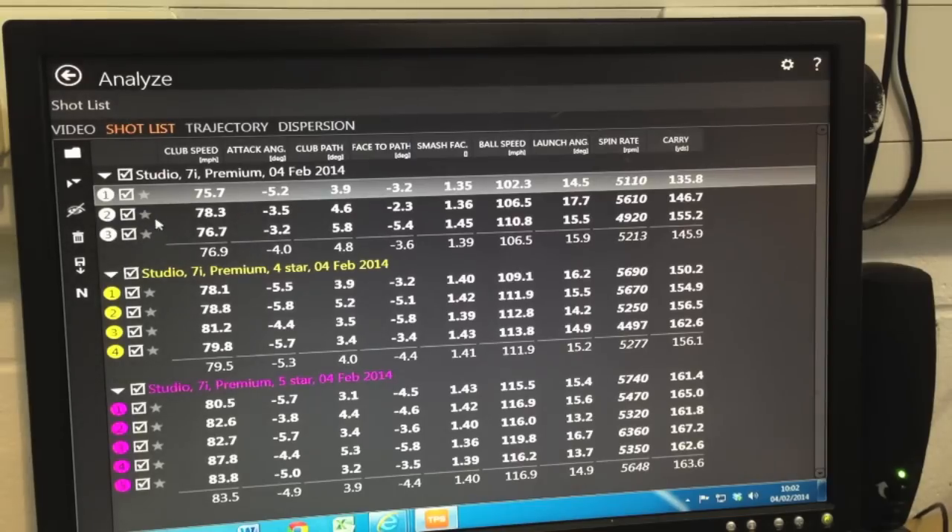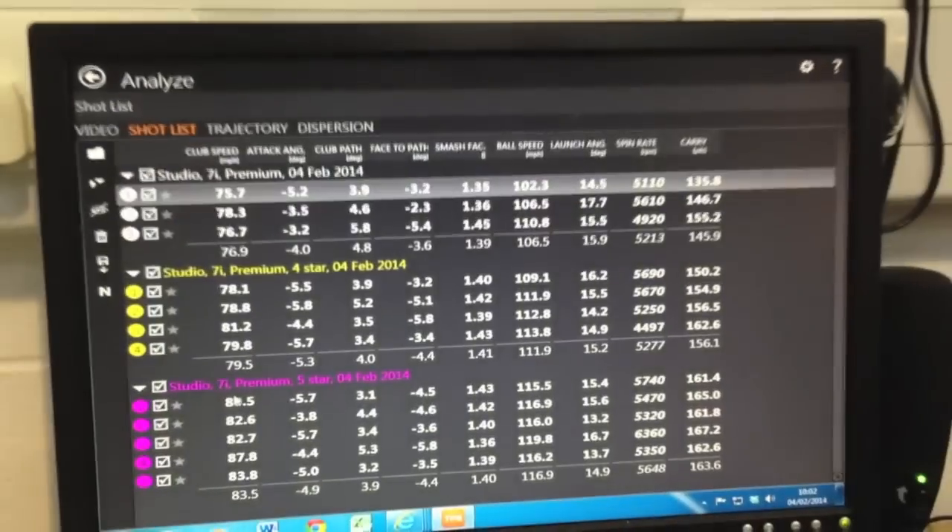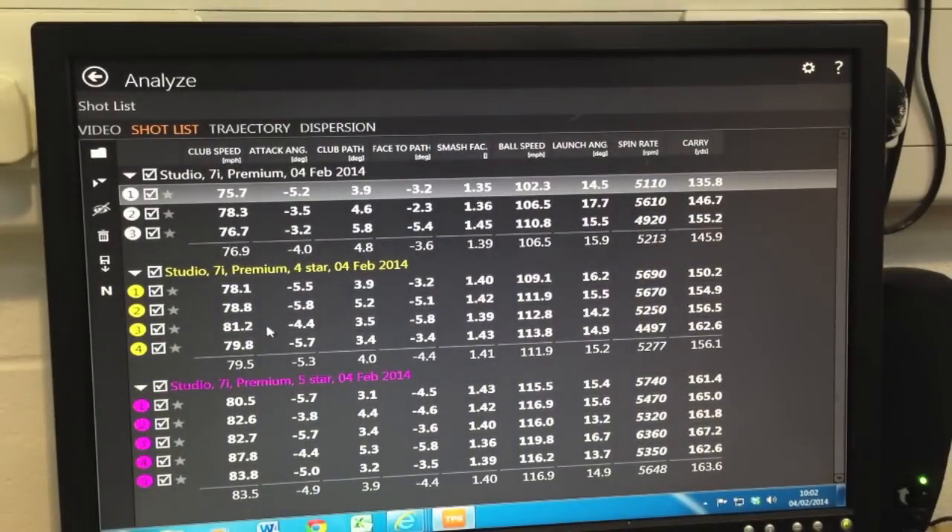So I've hit three, four and five shots with the two, four and five star product. As you start to see the shaft get tighter in the torque, you can see how the speed picks up and, more importantly, how the ball speed jumps up. Smash factor actually stays really consistent — the product's great, we know it works. So smash doesn't change. But look at the speed and the ball speed — these are the same club heads, different shafts.